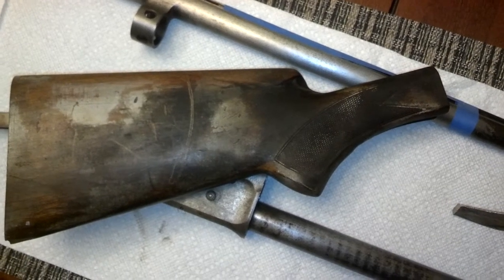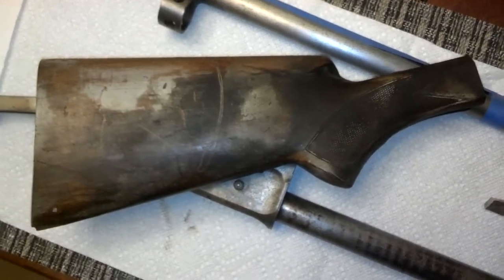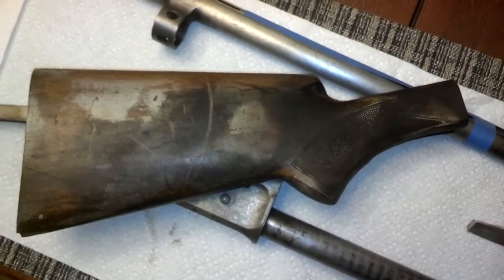Hey guys, HX22 here working on that Rusty Auto 5. Got some parts in the mail today that I think are going to work.